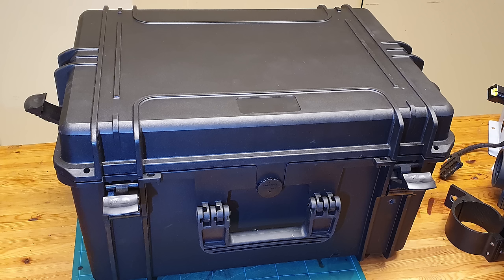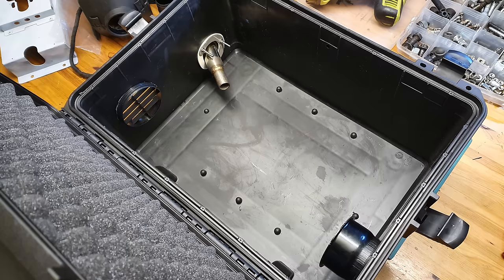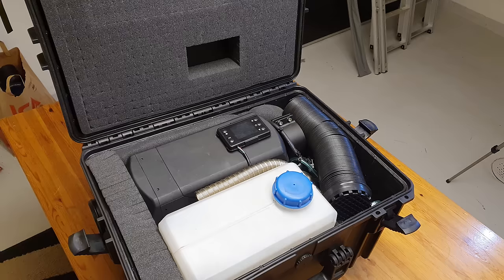The case itself is an eBay special no-name brand, but it is IP67 rated — not that that really matters because we've drilled a load of holes in it for ducting. The internal dimensions are 500mm long, 350mm wide, and 280mm high. So you've got plenty of room inside to even keep spares for the diesel heater, the silencer, and other parts.